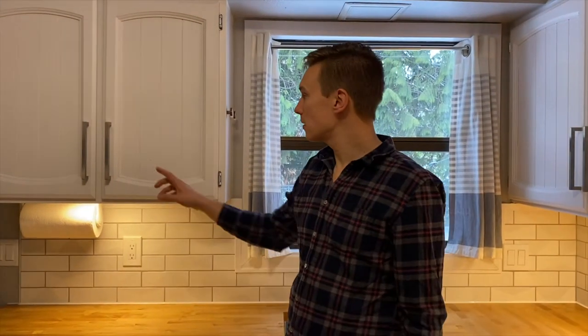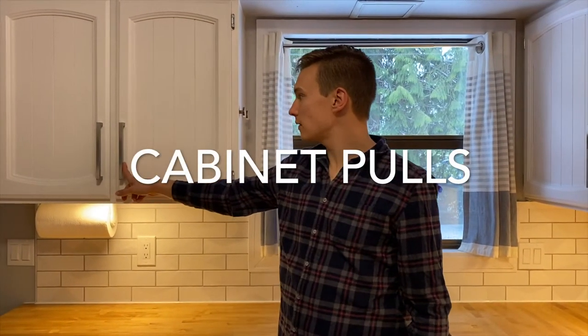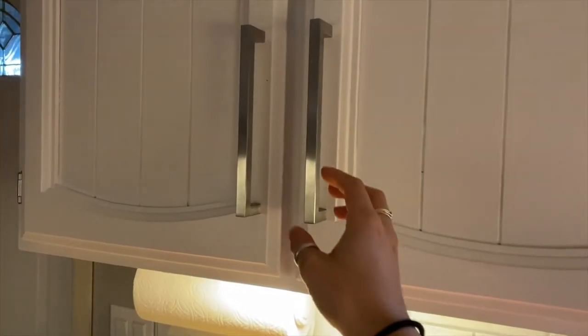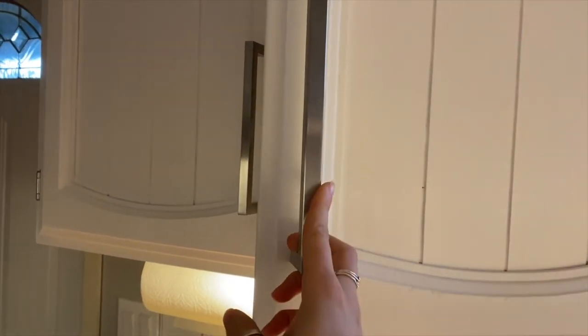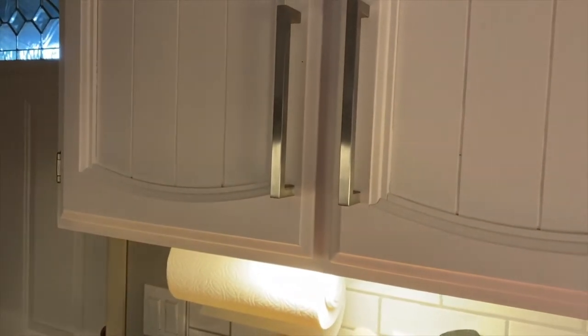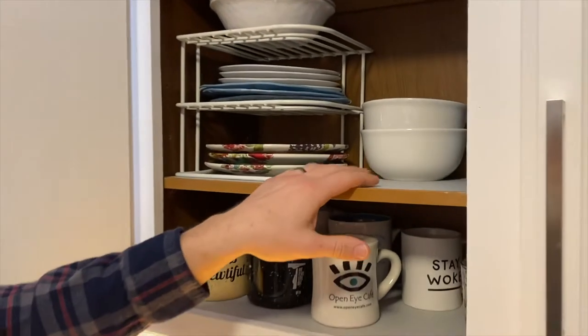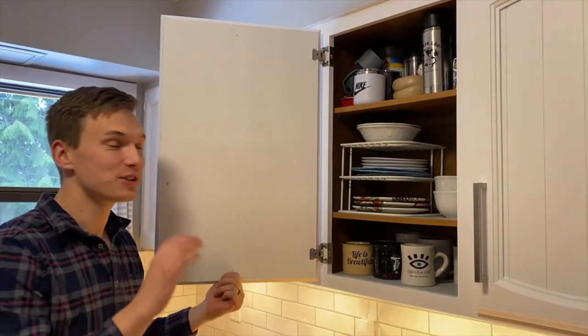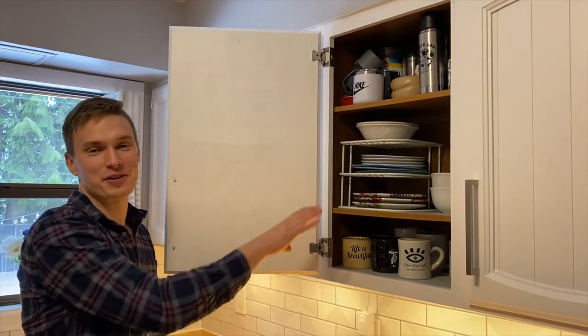We added these pulls, and they were really affordable and made a huge difference. Pulls can really add to a kitchen, especially because we didn't have any before. They updated the look and made using the kitchen that much better. We did not paint on the inside — the wood veneer in there works well with the white on the outside, and it was so much less work.